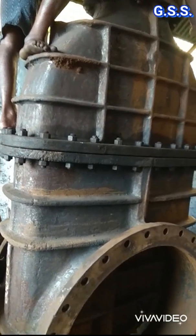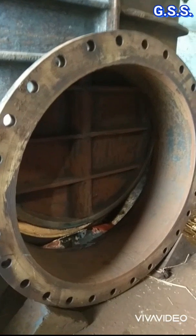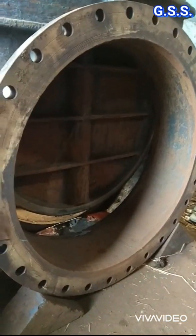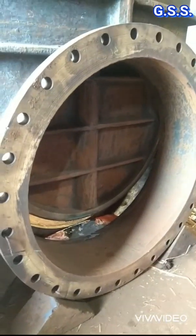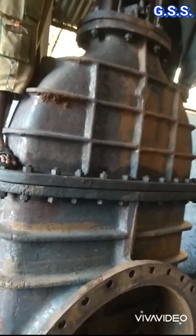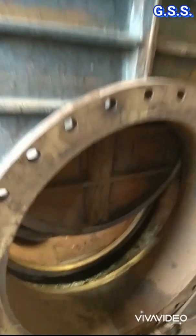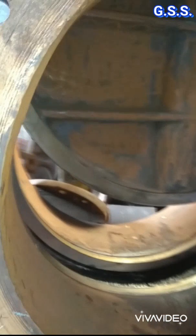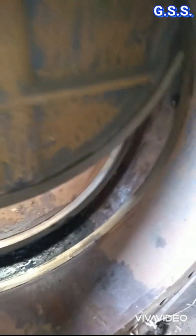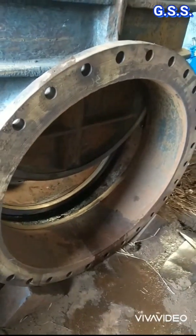After rotating the hand wheel for about 3 to 4 minutes, the valve opening is about 15% of the full opening. Now the valve opening is almost 25%.